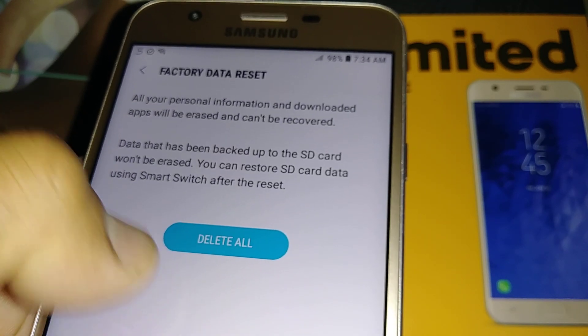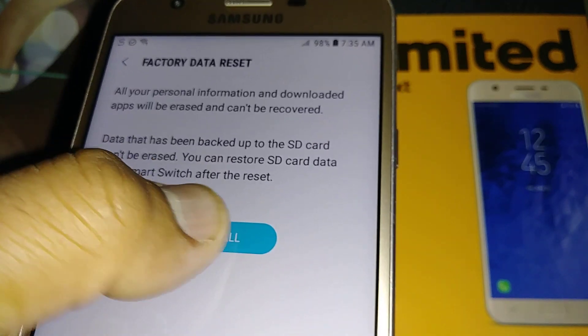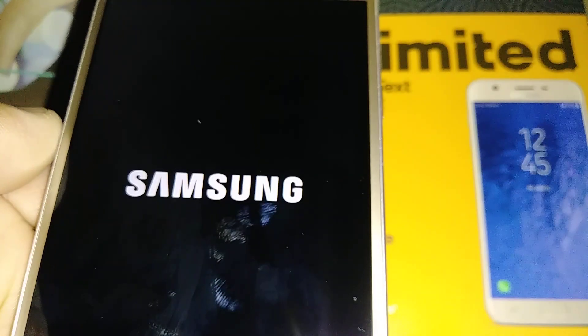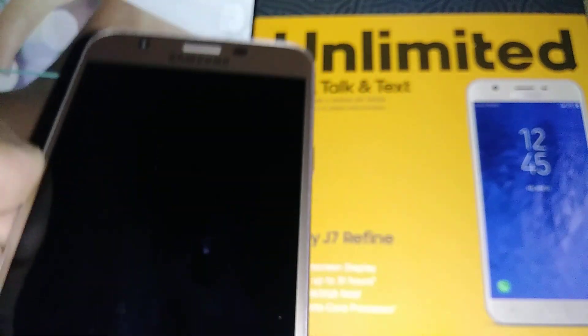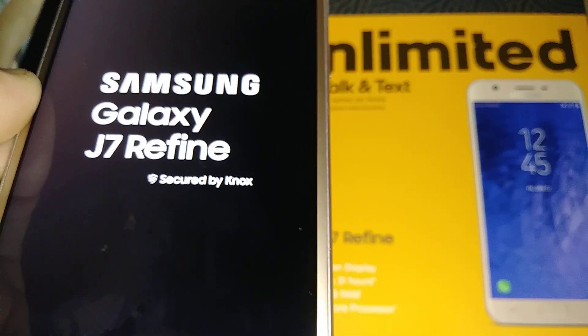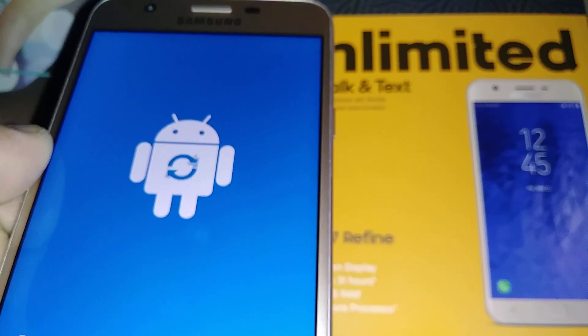Then you'll get to the Delete All option — touch Delete All and the phone will begin performing the factory reset, removing all the information stored in the device.